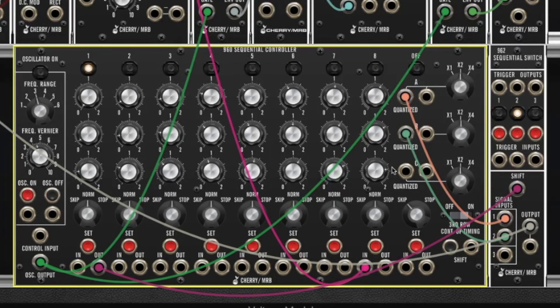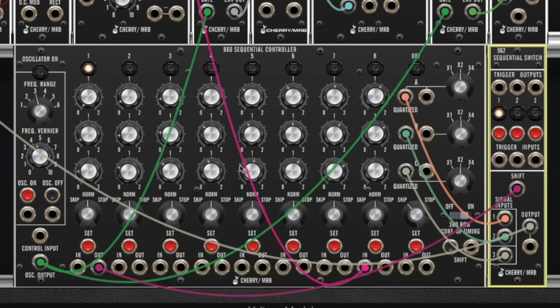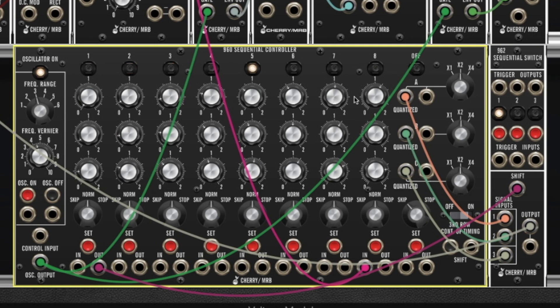If I wanted to add row 3, all I have to do is take the output of row C and plug it into input number 3. The number 3 jack on the 962 is smart — it knows you plugged a cable into it, so it knows to go through three stages. So now I'm going to hit start on the sequencer and it's going to play row A, row B, and row C, and then go back to row A again.